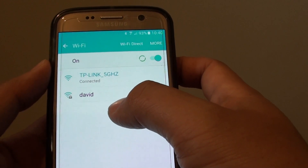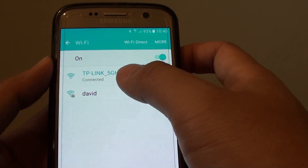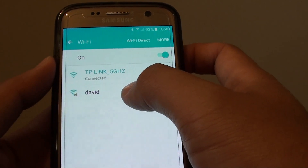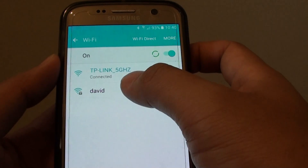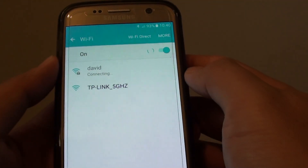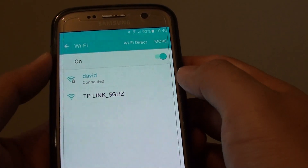The only way to change the Wi-Fi band is by connecting to a different channel available in the list. If your modem has dual band, it will broadcast two different channels — one is 2.4 and one is 5 gigahertz. All you have to do is tap on the correct channel and enter the password to connect.